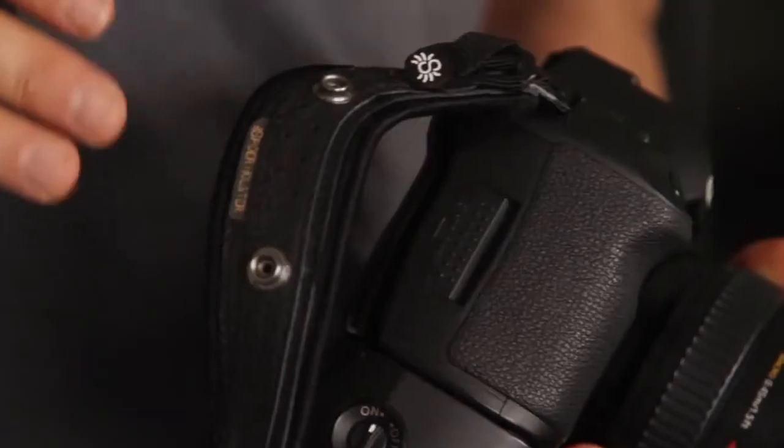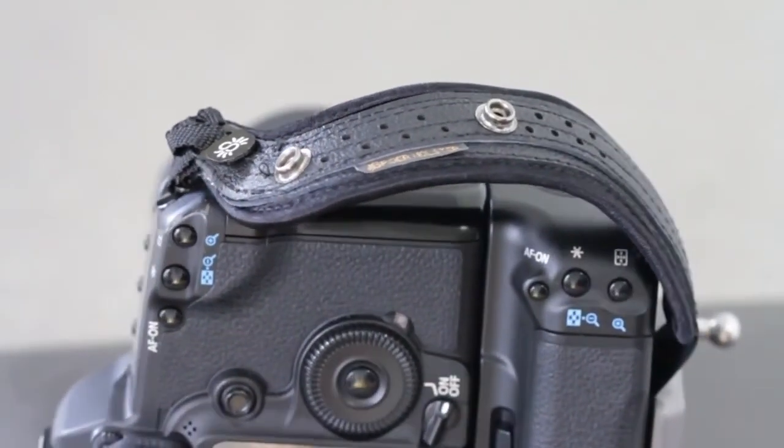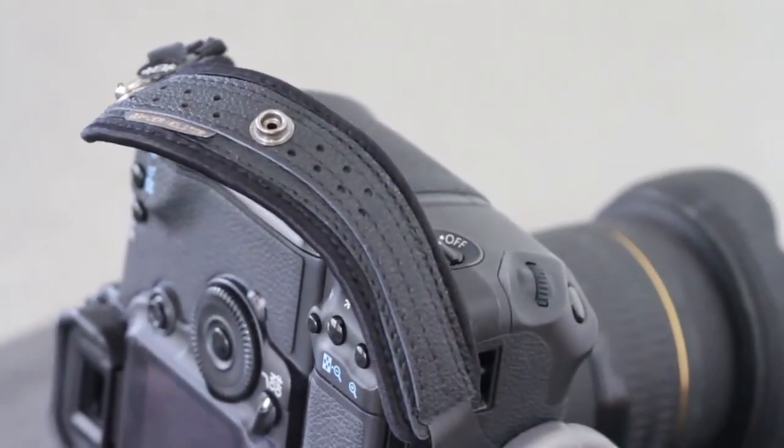We have been developing this hand strap for more than two years and cannot imagine anything better than delivering it to you and your fellow photographers. Please make it happen by choosing one of the options below. Share this campaign with your fellow photographers, friends, and family so they can participate and enjoy this beautiful hand strap as well. Thank you so much for your time and support of Spyder Holster.